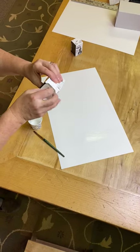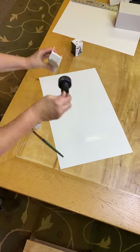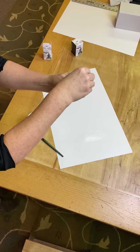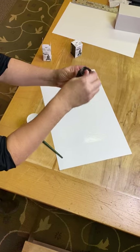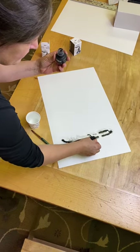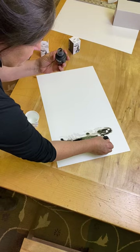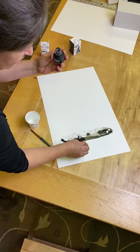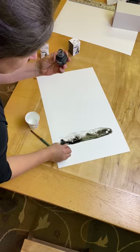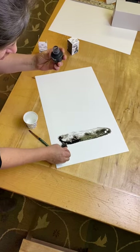Then I'm going to take my Higgins ink — this is really easy, I'm not using a brush or anything. It has a little squeeze bottle at the top and I'm going to squeeze on the ink. I just love the patterns that ink makes in the water, it's just fun to watch move.